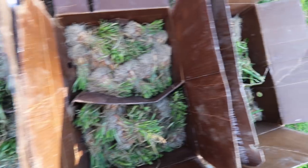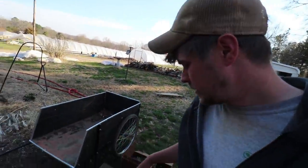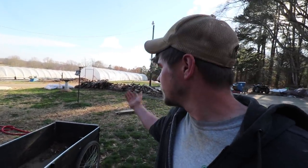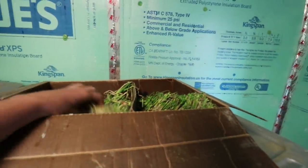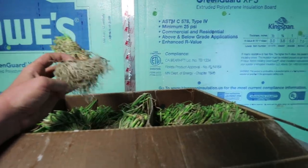Got our onions from Dixondale - 5,000 of them. These are sets; we don't start them from seed because we don't have the space to start this many. The majority are going to the restaurant and they just want local onions - this is reliable and they're better at starting their onions than we are. We'd have to have like seven basements or build an entire heated tunnel, and it just doesn't make any sense. We're going to set these guys in the cooler for now. You're supposed to spread these out but we're going to be planting them soon - you're not supposed to get these wet, leave them dry. Before we plant them we're going to dip these in a solution so the roots can get inoculated.